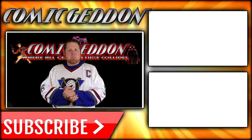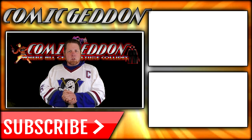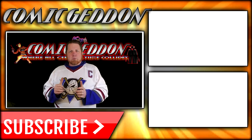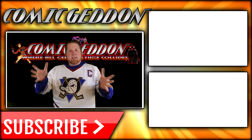If you enjoyed that video, make sure you hit the subscribe button right there so you can stay up to date on all things geek culture. Also, go ahead and check out one of these two playlists on the side for more videos just like the one you just watched. I'm Shannon from Comic-Gadden TV, the only place on YouTube where all geek culture collides. Take care, geeks.